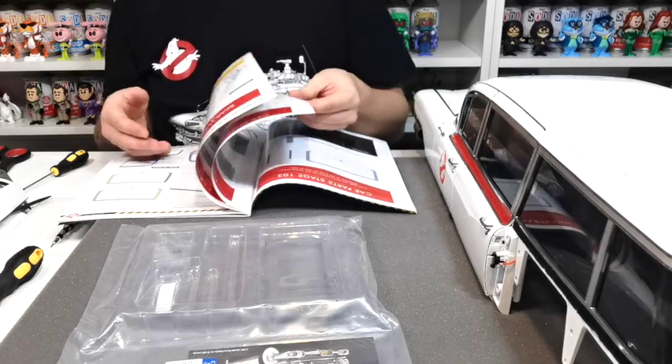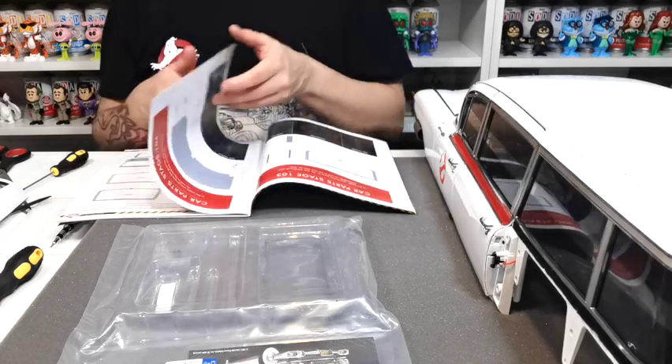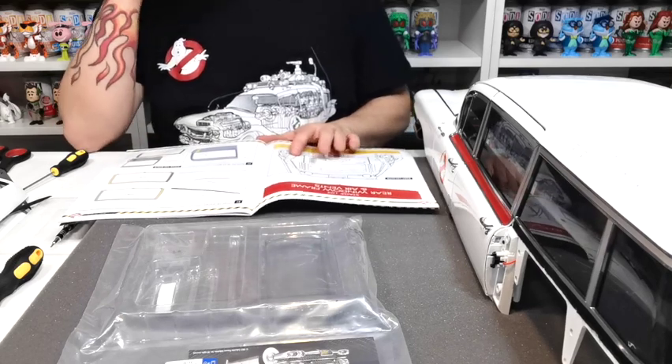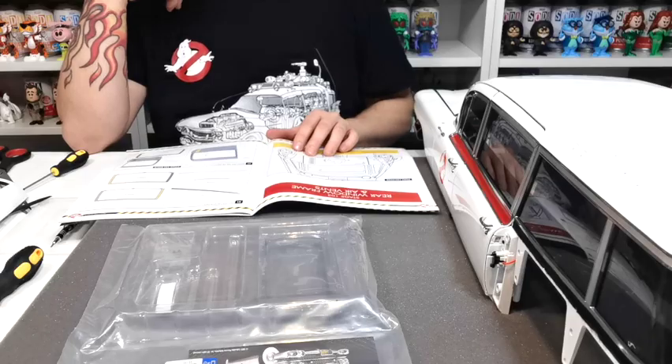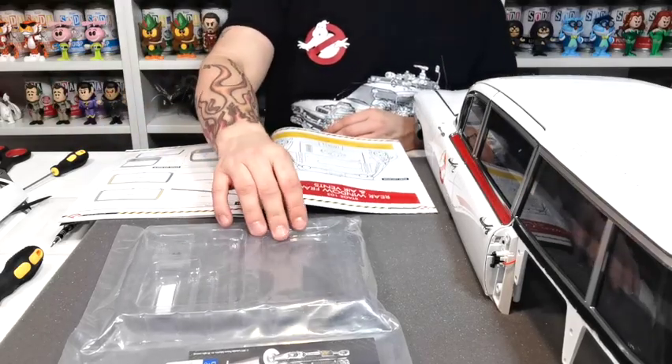We just need to go to the page here — we're doing stage 103, the rear window frame and air vents, which is going to be pretty cool. I'm going to go grab the pieces and we'll be back in just a sec.